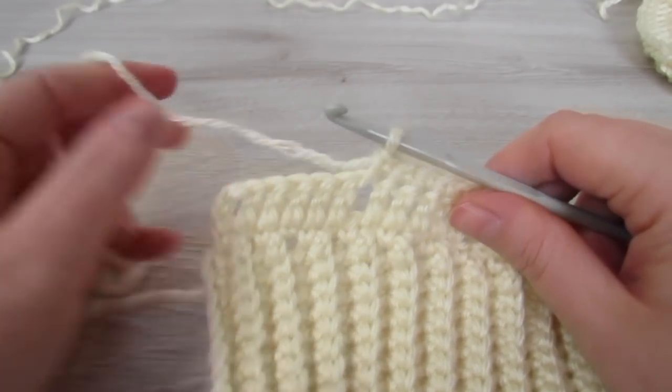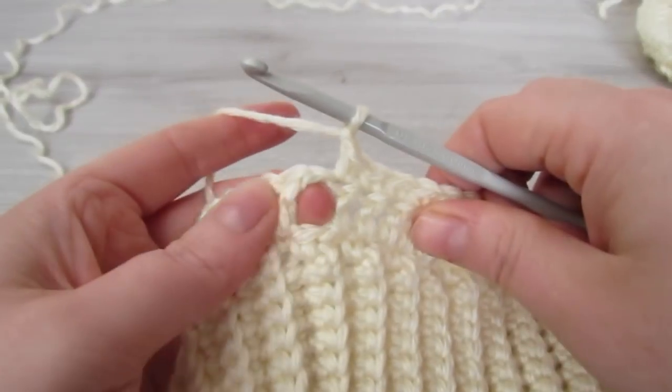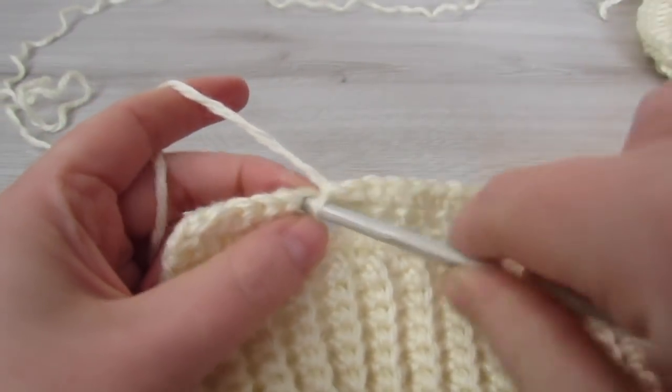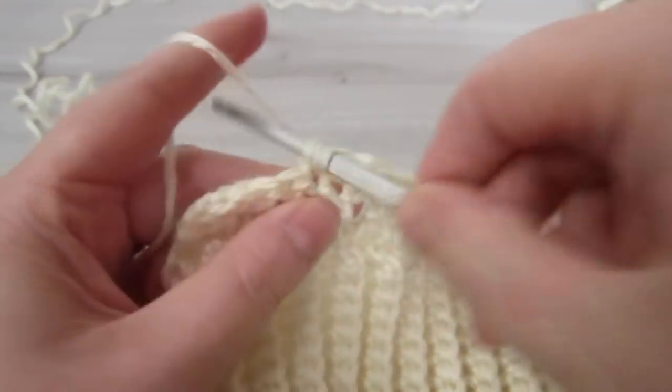Here we are at the end of the row. Now we have our chain 1 space and 6 double crochet. So we are going to chain 1, skip that chain 1 space and then place 1 single crochet into the next 6 double crochet.